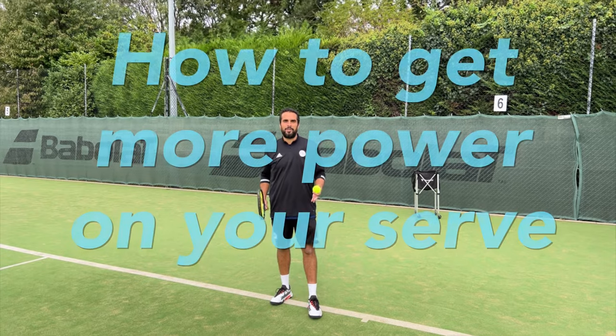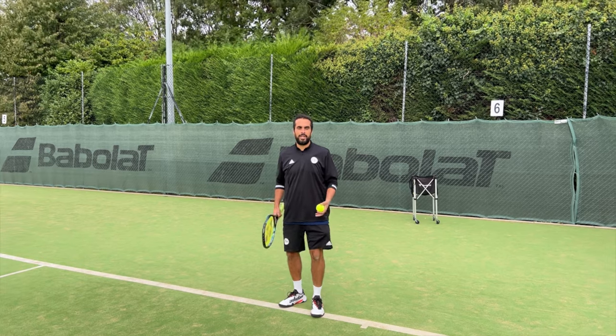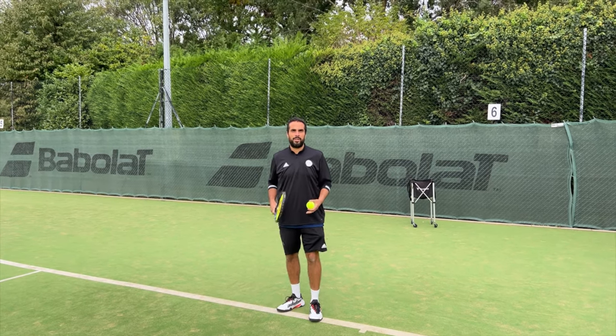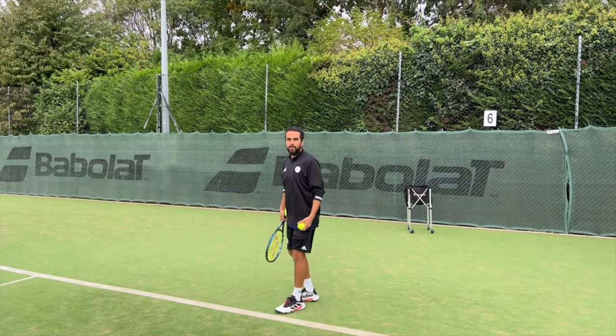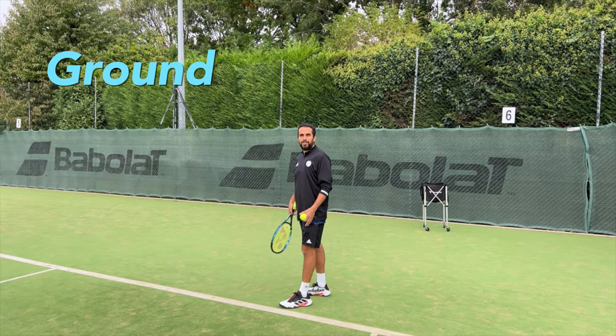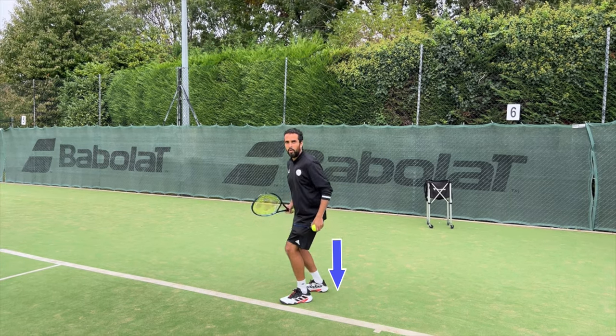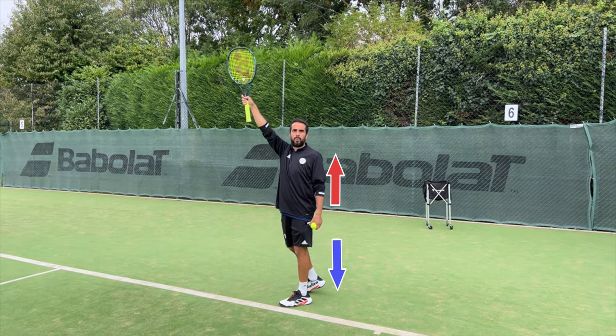Do you want more power on your serve? You might hear coaches saying bend your knees. The reason is to load into the ground - ground reaction force (GRF). The more we load down, the more we can fire up, and the more pop we're going to get on our serve.